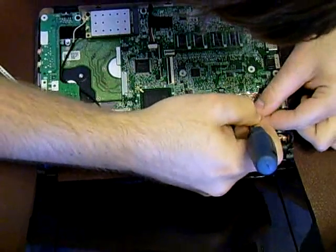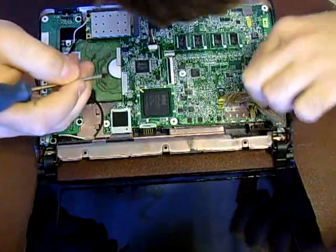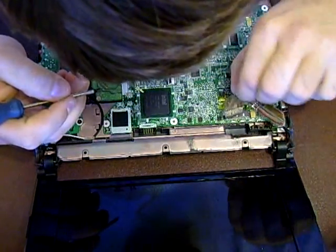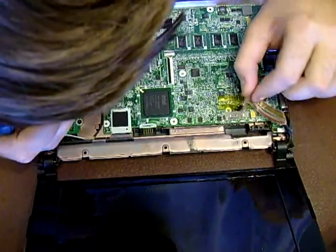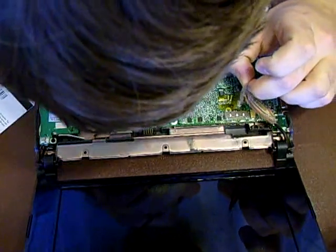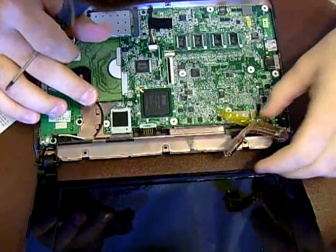It just pulls straight out. Once you've done that, this is very delicate — so insanely delicate. This has got some tape on here. I don't know why they use this stuff, I guess just to hold the wire down.